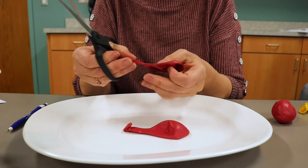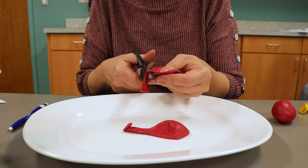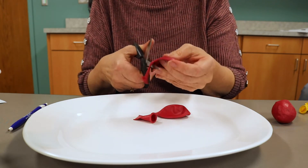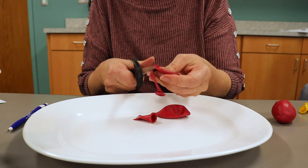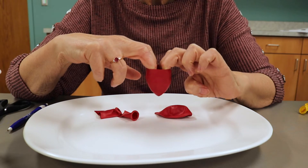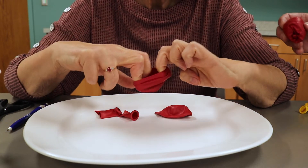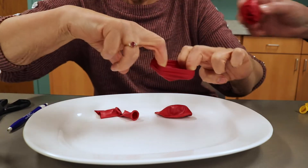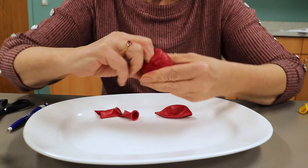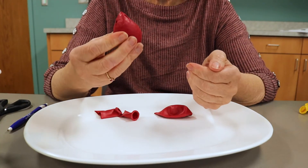Now cut the neck off two other balloons — I'm using the same color, so I'll cut the neck off this one and this one. Have an adult put the rice-filled balloon into the stretched-out balloon with the knot going into the bottom of the stretched-out part. Push it in and pull it like that. Now you have two layers of balloons.